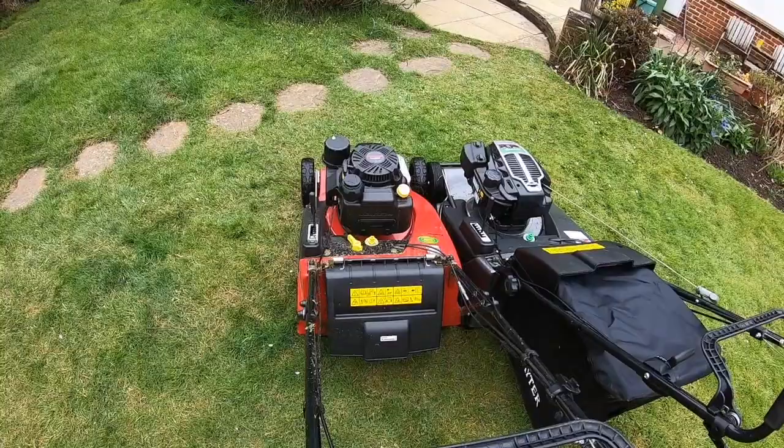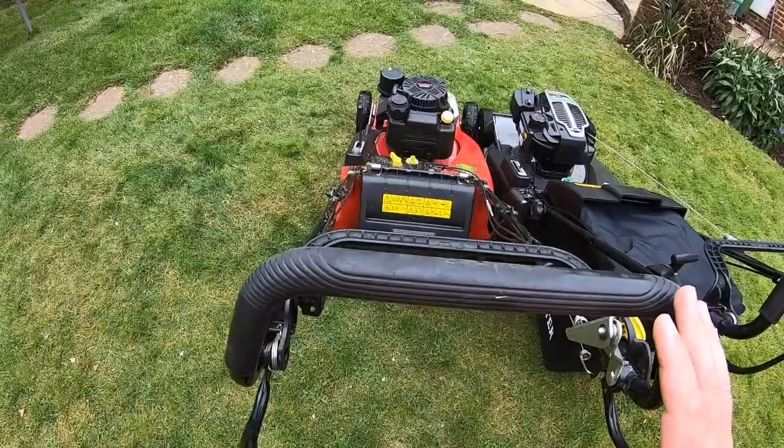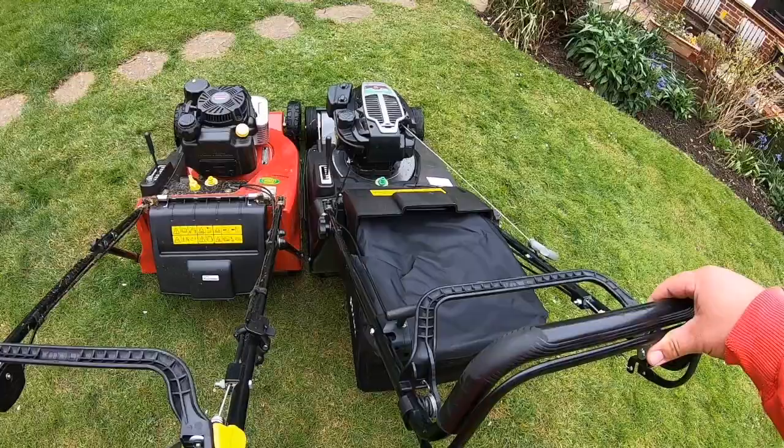With the Toro you can have that little nudge to get you going - it's not as aggressive as a shaft-drive product, but wherever you push from that point onwards it's all the same speed. You just engage it and away you go, nice and at the right pace. With the Hayter it's not comfortable - it goes far too quick.